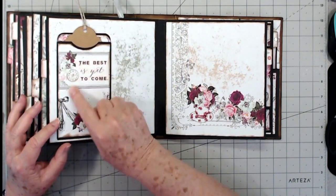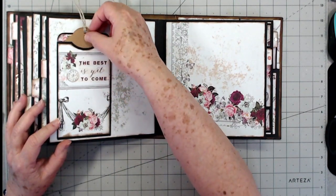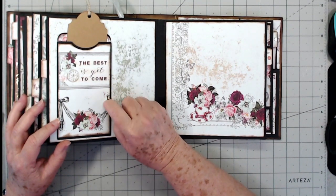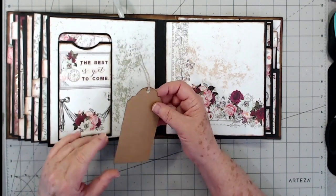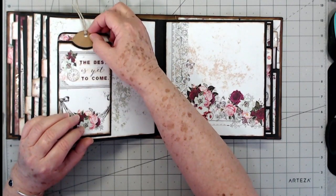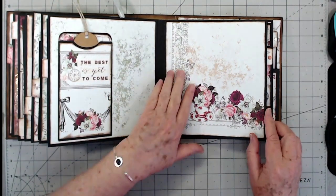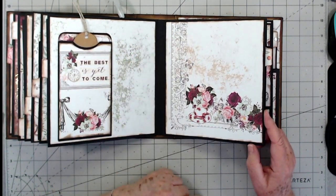Then there's another pocket that I made — I'm thinking this was made out of packaging too. It's a little upright pocket and I just have a plain tag in there with nothing special, just a plain tag you could journal on and a little bit of twine. This page I didn't do anything to because I love that image like that.